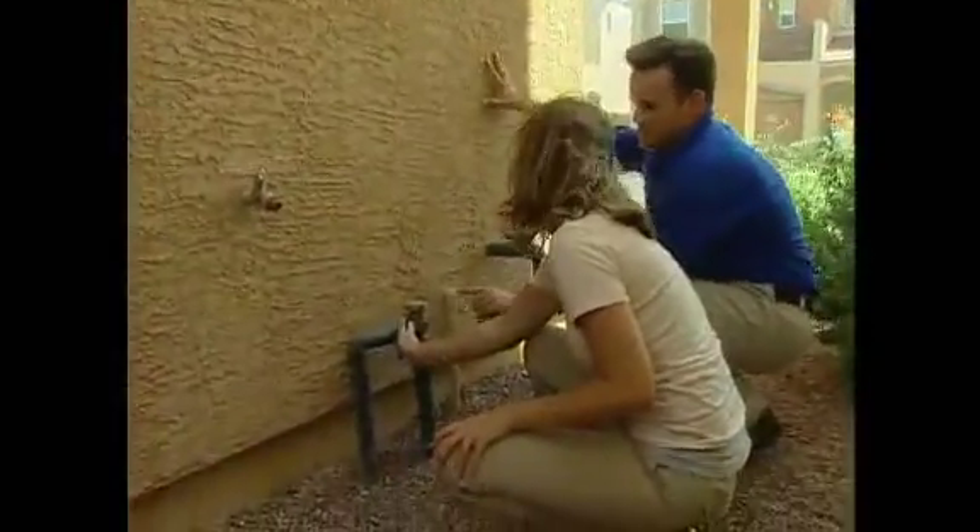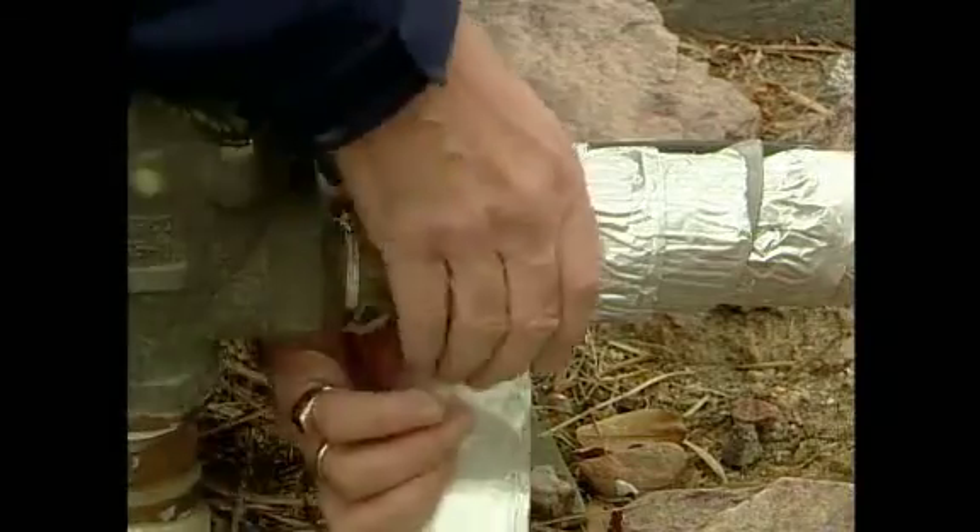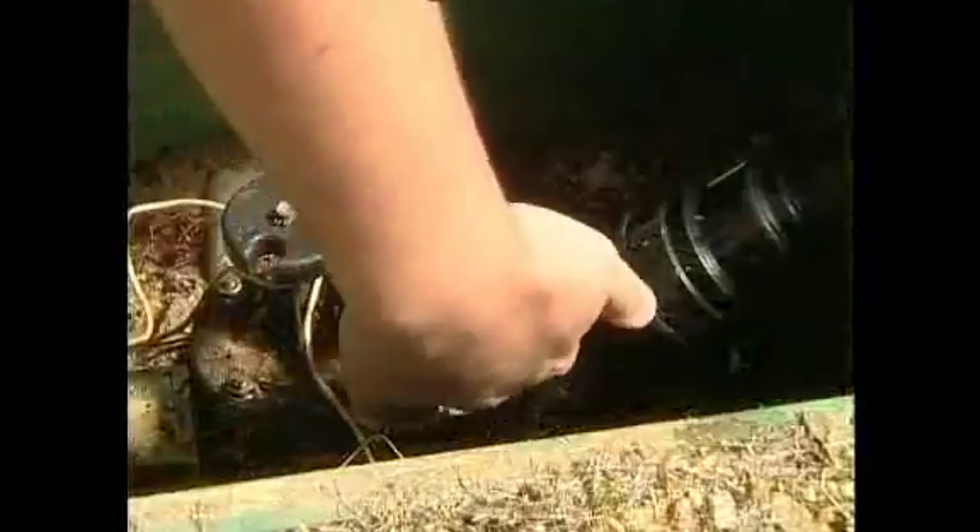Know how to turn off your irrigation backflow device as well. It takes just a few hours to winterize your landscape, so don't wait for a freeze to protect pipes or hoses, or you'll wind up with a big, expensive mess.